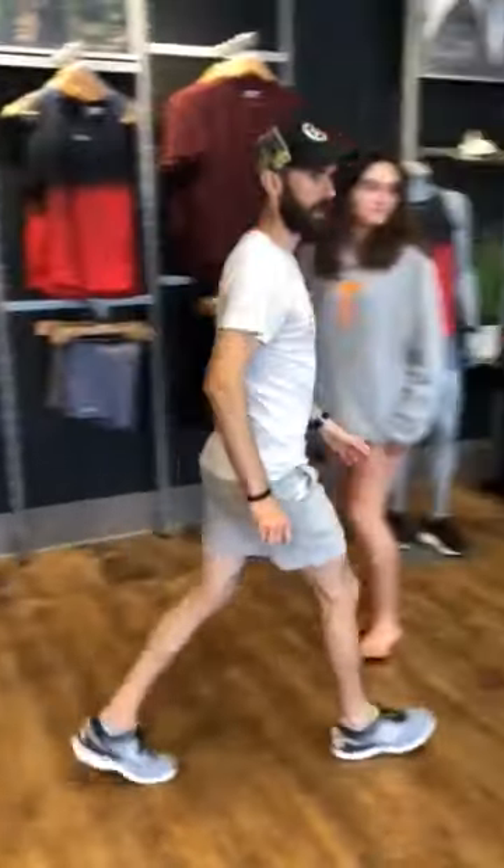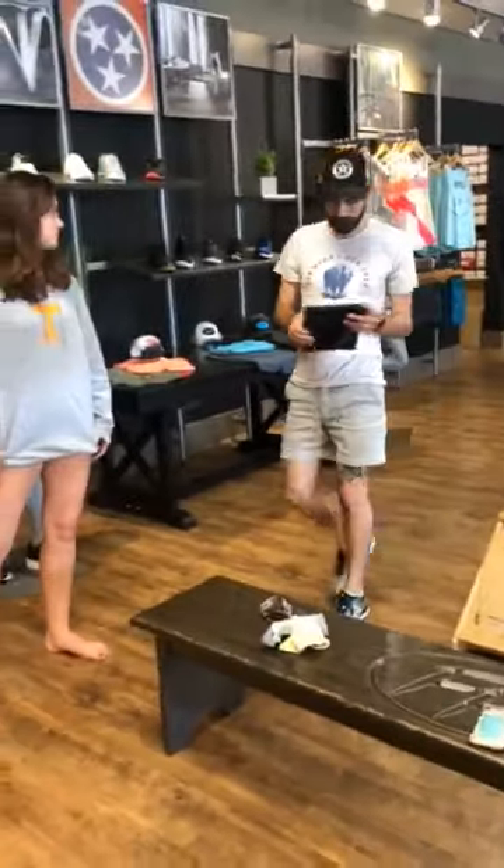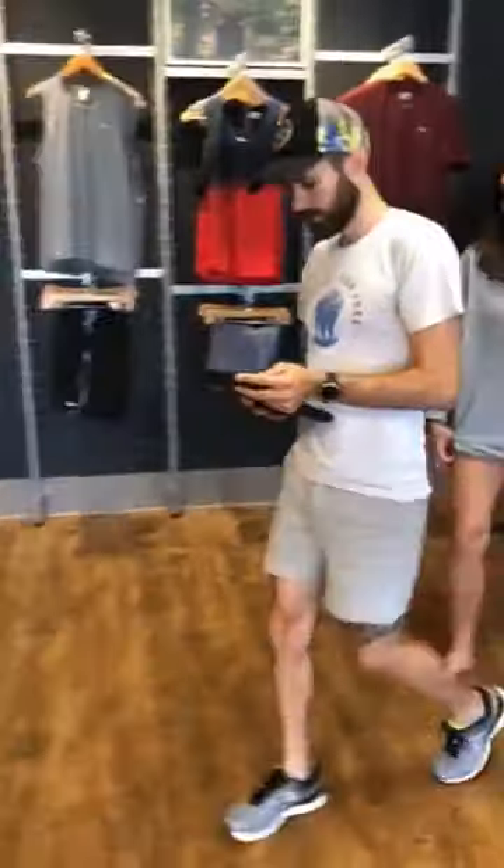We're going to grab the fit ID here. We'll start over — let me get your ID entered and it'll be good for later.